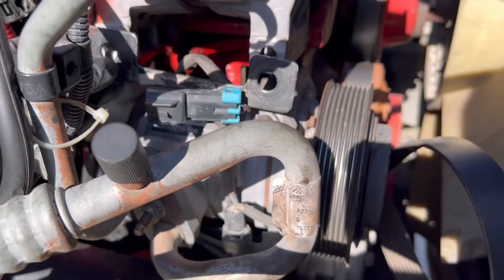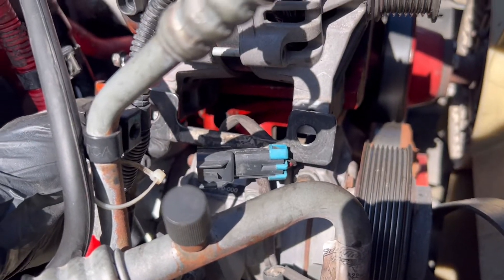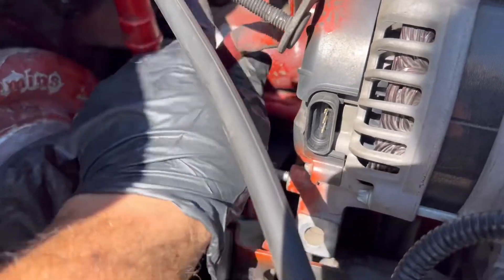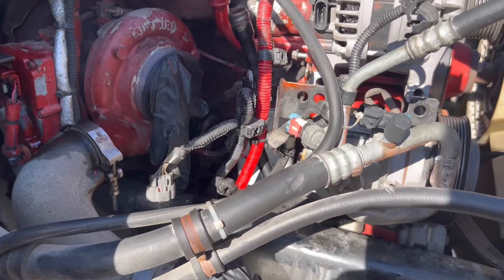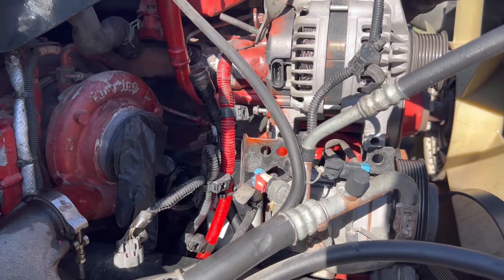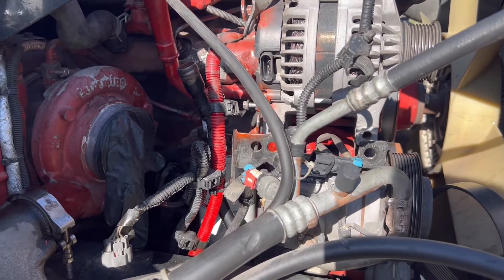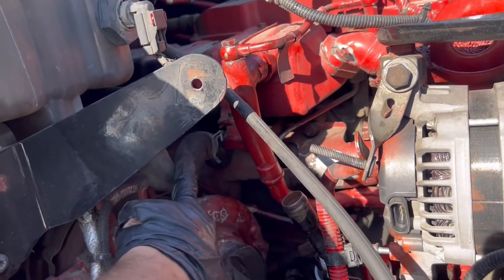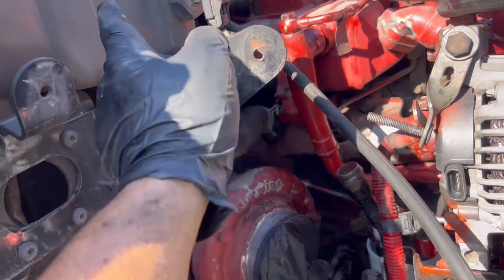This plate goes on the bottom of the alternator. This terminal is negative, this one is positive. Then install the plugs, install all the harness. After that, we're going to install the cooling tube from the reservoir.